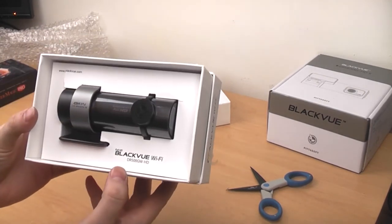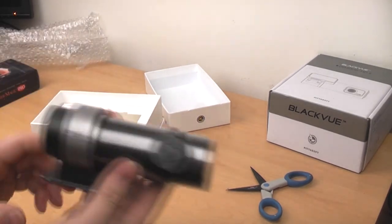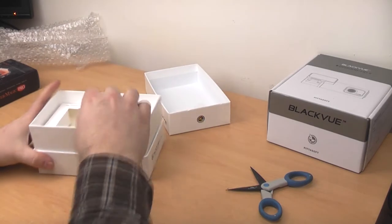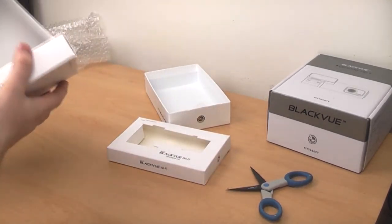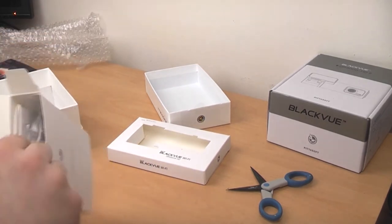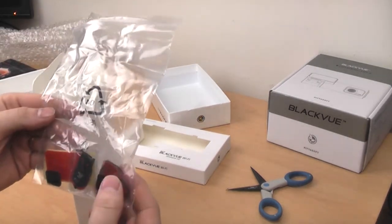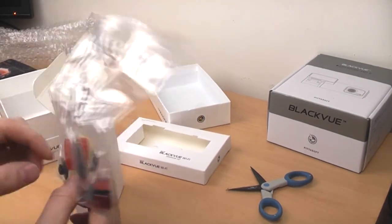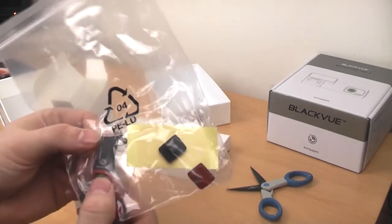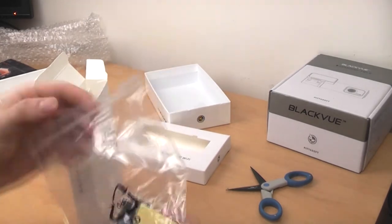First impressions are it looks a lot bigger than the previous model. There's the camera with a little lens cover on it. There's the windscreen mount. There's another little box with some accessories inside. We have got a load of sticky pads to route the cable, a spare big sticky pad for sticking the main thing on the windscreen, and a microSD adapter — looks like a microSD to USB adapter actually, which is quite nifty.